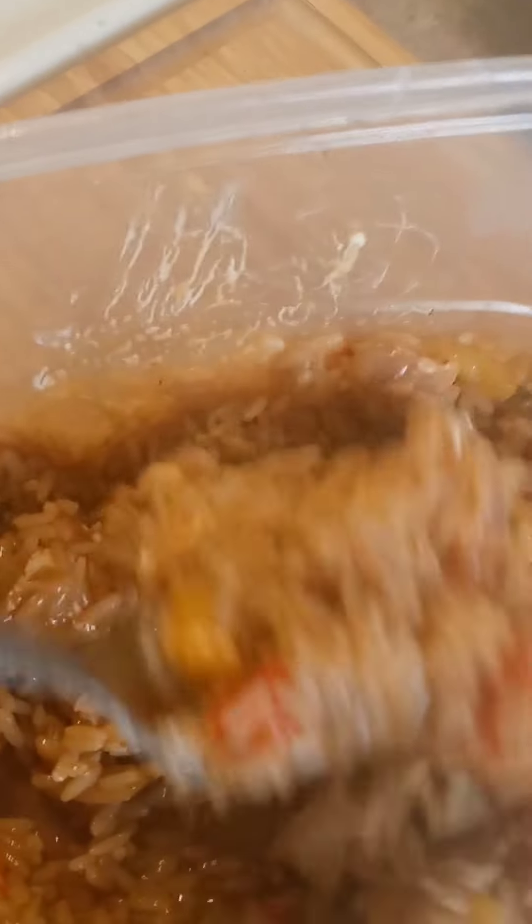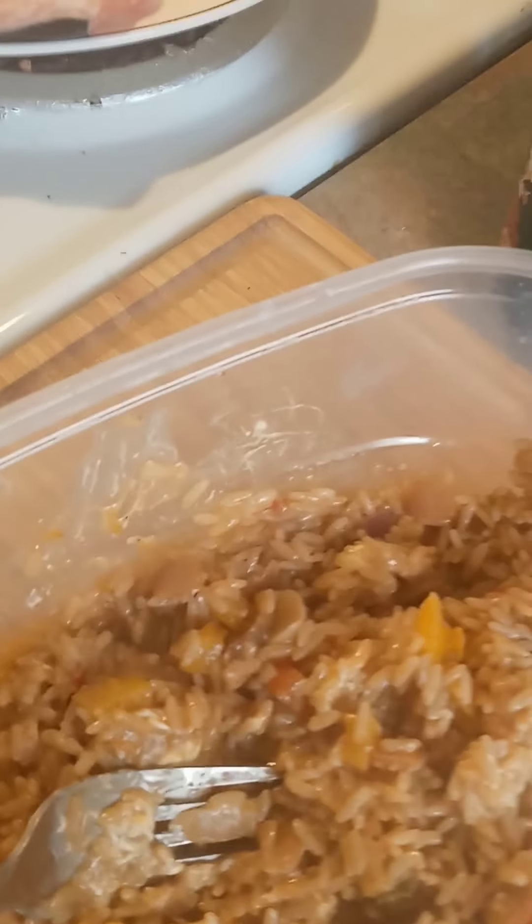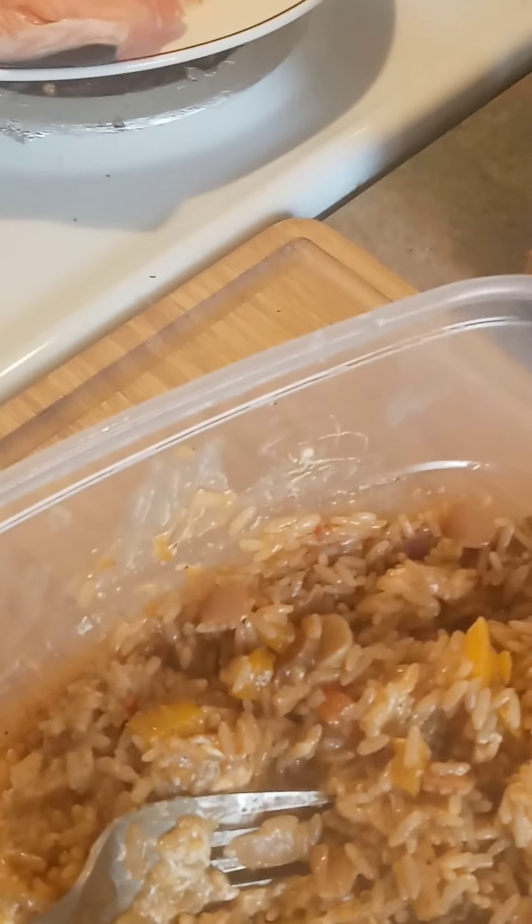My rice is done. Now I'm about to stir the cream cheese in here — I put about one third of the cream cheese stick into my rice. This is going to be my stuffing for my salmon. It's jambalaya rice with various seasonings, vegetables, bell peppers, garlic — maybe two or three cloves — and red and yellow bell peppers with red onions. I'm getting this all mixed up and this is going to be my stuffing for my salmon.